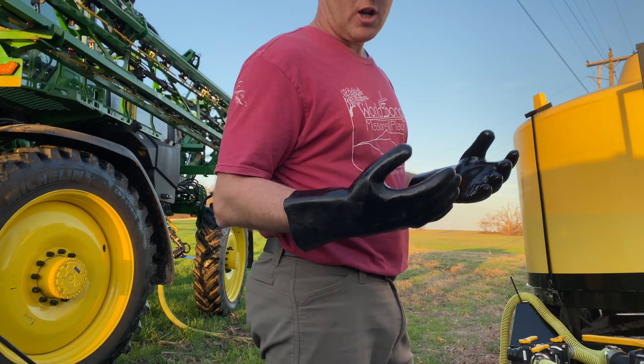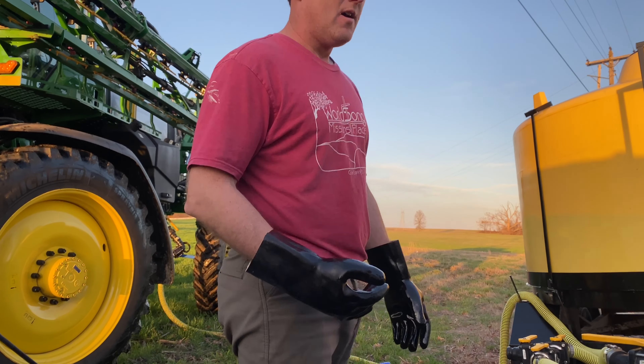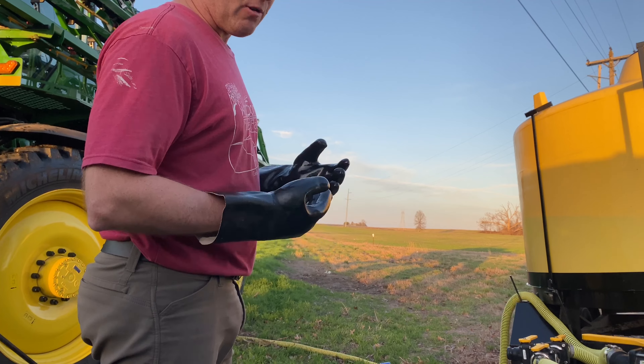You should always wear gloves because liquid fertilizer is really, really streaky and corrosive.